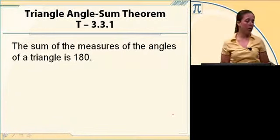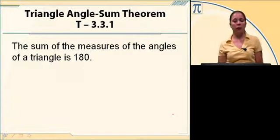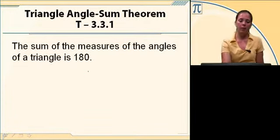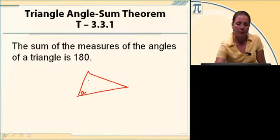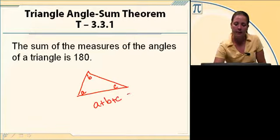Our theorem says that the sum of the measures of the angles of a triangle is 180. Any triangle you have — I'm going to label this A, B, and C — those three values, A plus B plus C, equal 180.